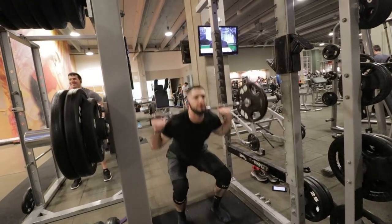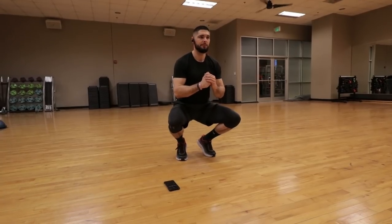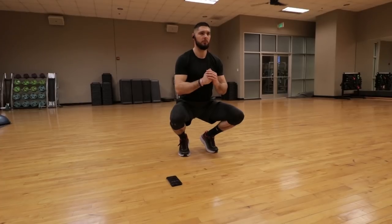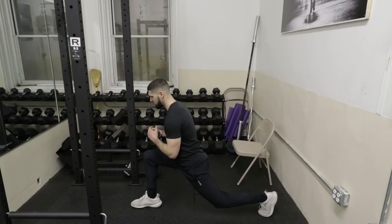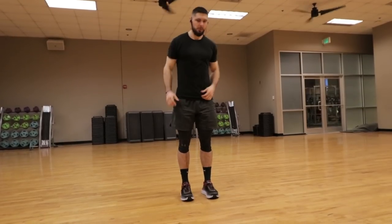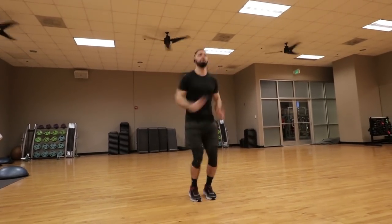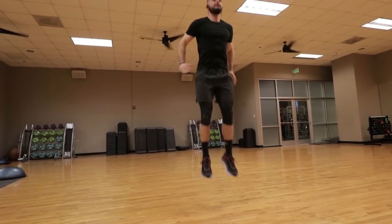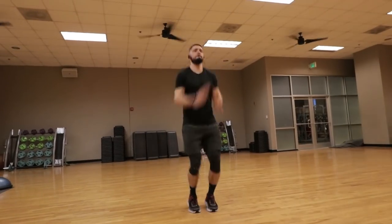For the weight training portion, we only did squats. We also did isometric holds that weren't recorded: a lunge hold — 60 seconds each leg for two sets — a wall sit held for 90 seconds per set for two sets, and a tiptoe squat hold for 60 seconds for two sets. I'll put the full workout on the screen.